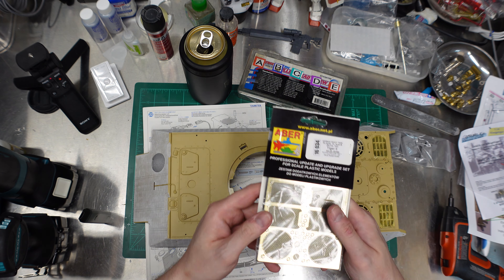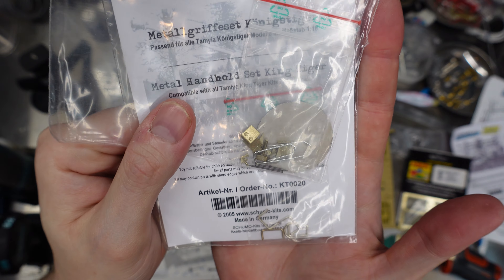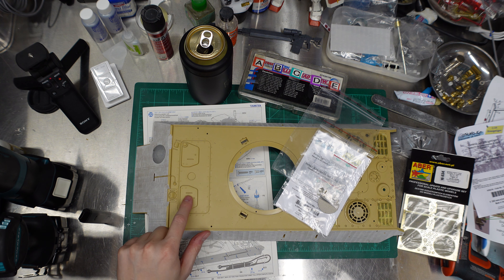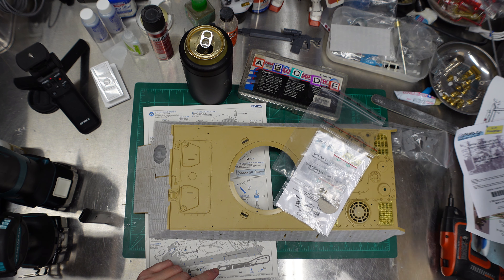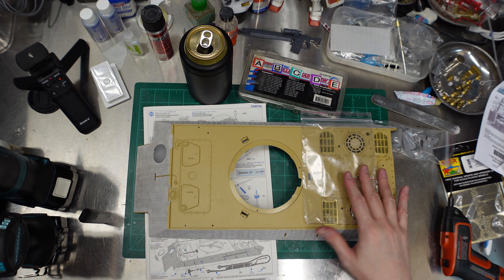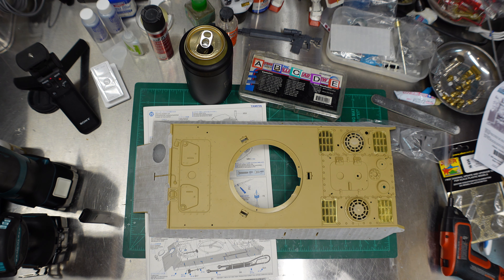We've got a lot more bits to put on the upper hull here. We're gonna put on the new exhaust grills from ABR, and we've got a bunch of very tiny itty-bitty fiddly handles and little things. Some of this stuff needs to be shaved off — the little lump fake door handles on these hatches are gonna go away. Those actually came with some basic instruction from Shumo, even though it's all in German — at least they just use pictures. They figured out that idiots like me don't speak Deutsch.